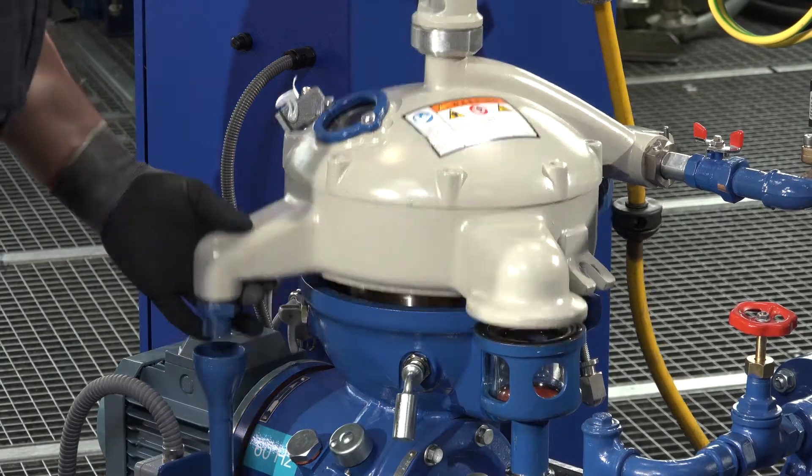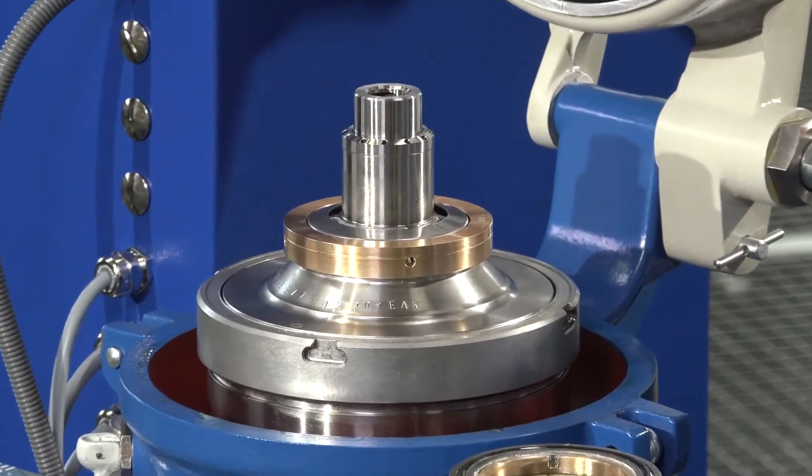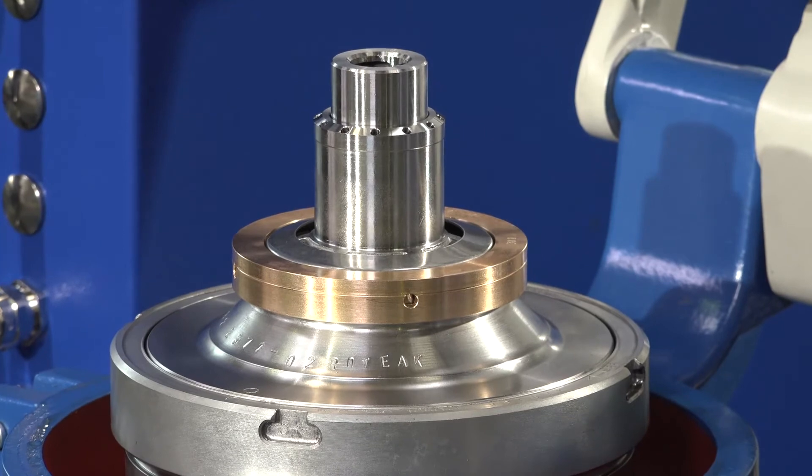Most systems on the market use filters. Compared to using filters, a separator removes both particles and water — not only particles. Another advantage is that you can move the unit easily when cleaning different tanks.